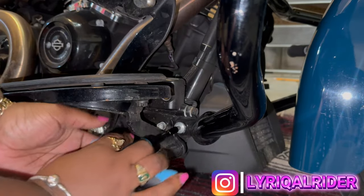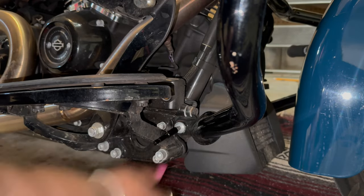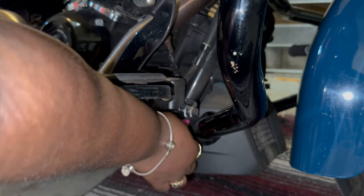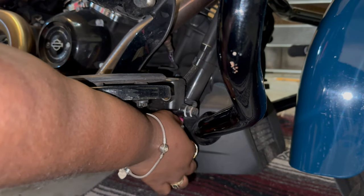I have a 2021 Road Glide Special that comes with a chopped engine guard. In order to install my lower fairings, I had to get a standard engine guard and a fairing support kit, both of which I received from Hogworks.